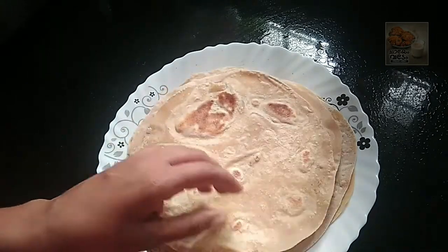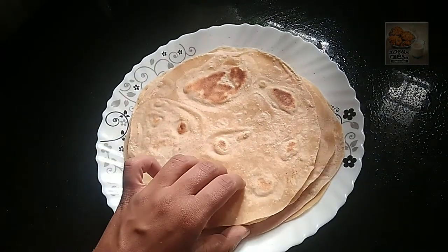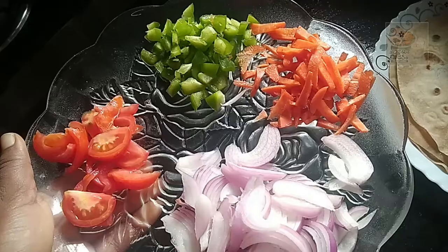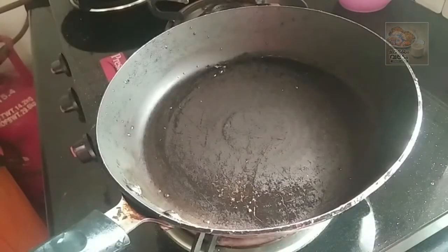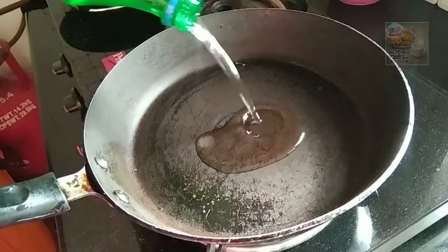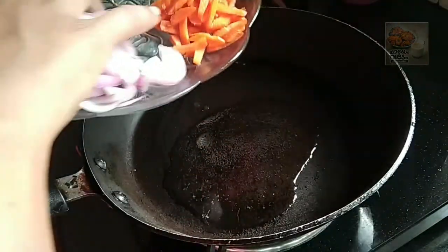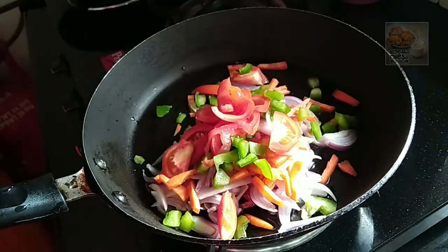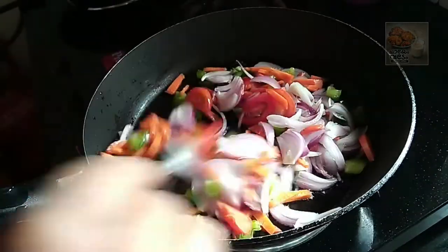We will add a little bit of the chappathe. I will add a little bit of the chappathe and cabbage. Now, we will add a filling ready for this.